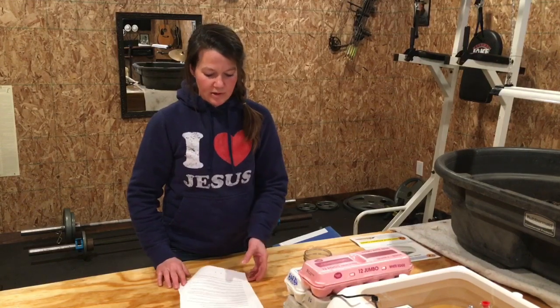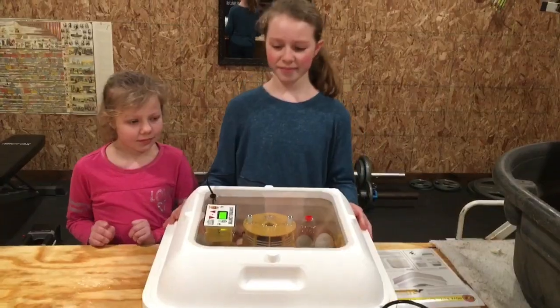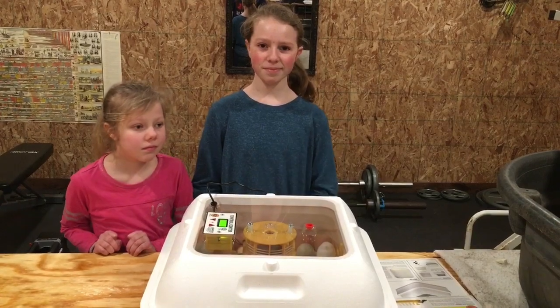If you'd like to join us, we're going to record our chicks hatching out — that should be around March 18th. Please like and subscribe to join us and see what cute fluffy surprises we have in our incubator. If you have any questions, leave a comment or email us. Thanks for watching — until next time, happy hatching!